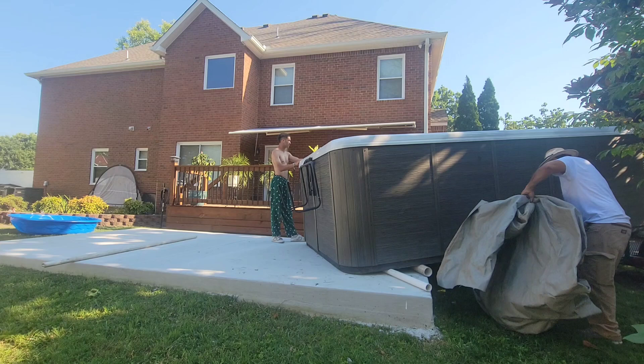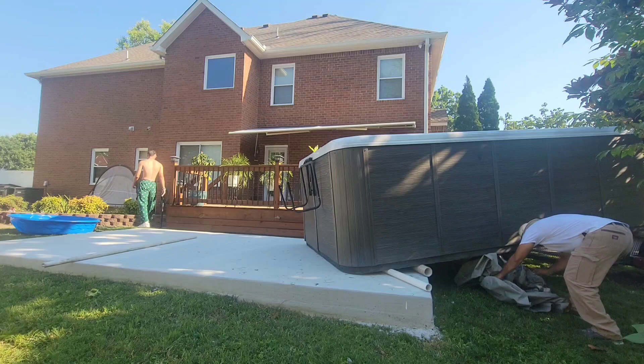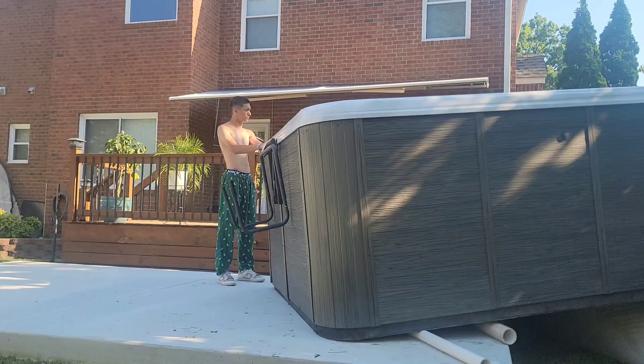At this point, the end of the tub is sitting on the slab and the other end is sitting on the trailer. So we put our airbag underneath and we will air it up so that we can balance the tub on the airbag as we pull the trailer out from completely underneath the tub.